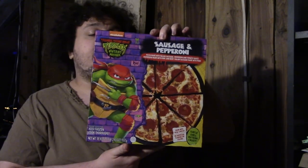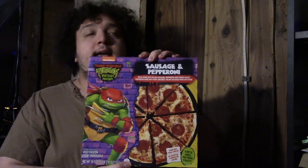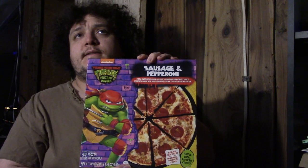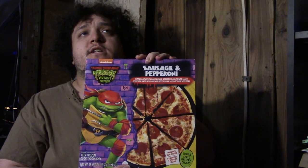It is the latest animated movie — it has an animation style similar to the Spider-Verse movies. We'll just stick with animation. So, out of the two that I did get, they're both sausage and pepperoni pizzas. I didn't bother to grab any other flavors. I know there's the regular pepperoni, and I did some research online and found out that there is a Mac Attack pizza, where the topping is essentially macaroni and cheese.